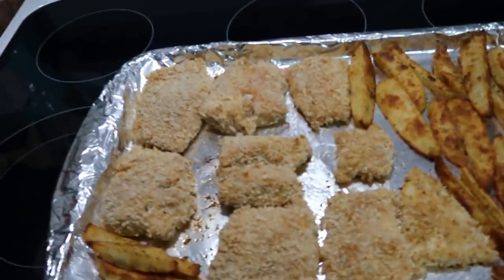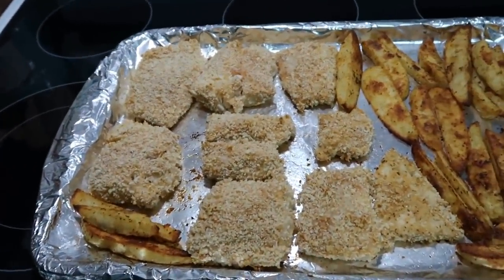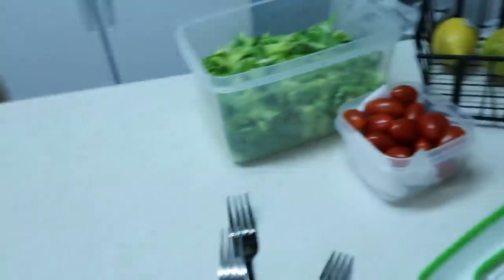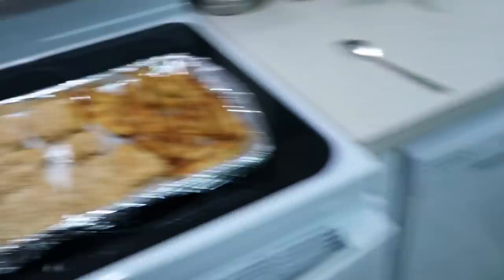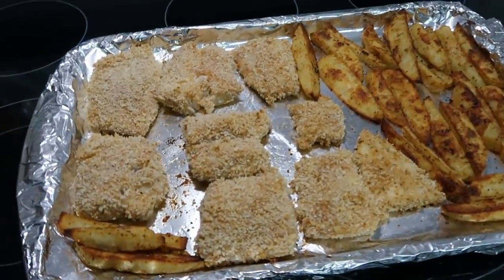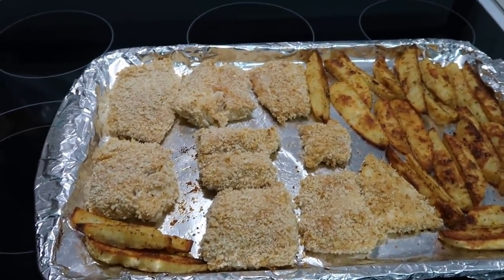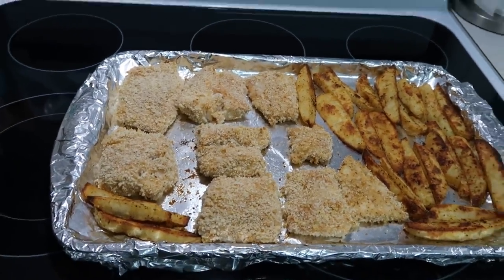It is done! I checked the fish — it is flaky. I think it's going to be good. I also cut up some lettuce and tomatoes if anybody wants salad. We will plate this up. I'm going to cut a lemon up, and if you want to squeeze lemon on it, I also have tartar sauce and ketchup.